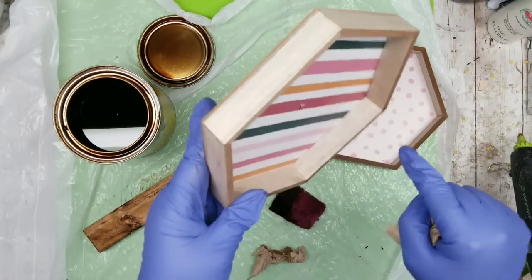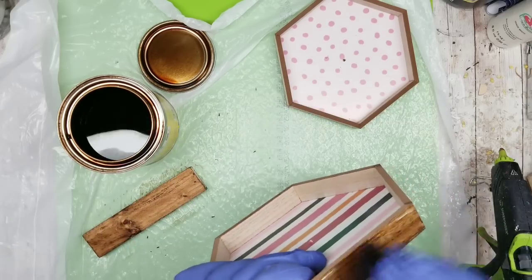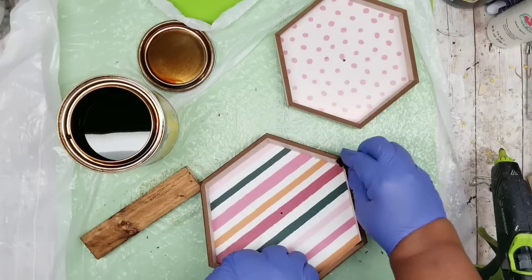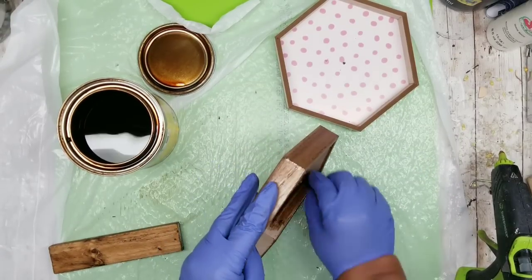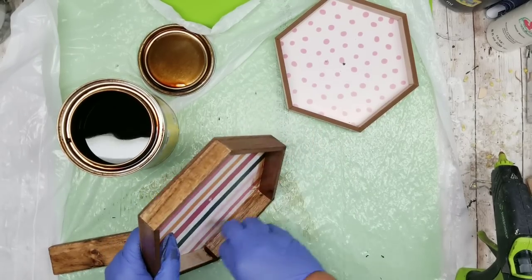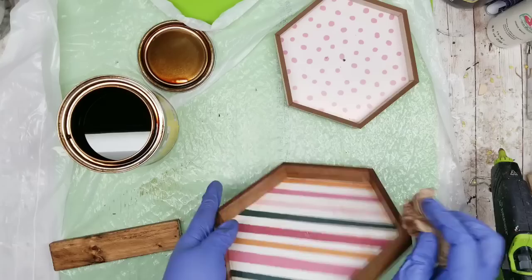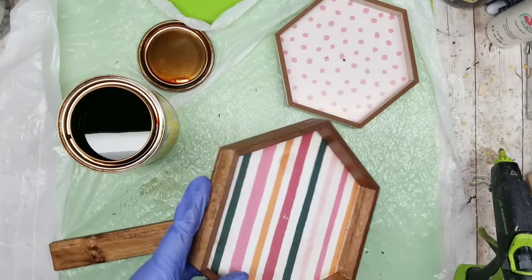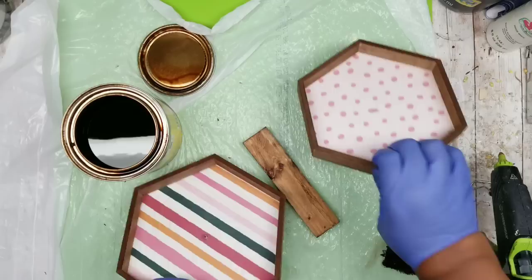For the trays, I'm staining the outside, inside of the wood part, and the top edge — not the bottoms or the decorative inside. I'm applying the stain around the outside edge, the top edge, and the inside edge. These trays have a wood layer over MDF so they take the stain very well. If I get any stain on the decorative side I just go over it with a paper towel to clean up. Both trays are now stained and we'll let them sit to dry.